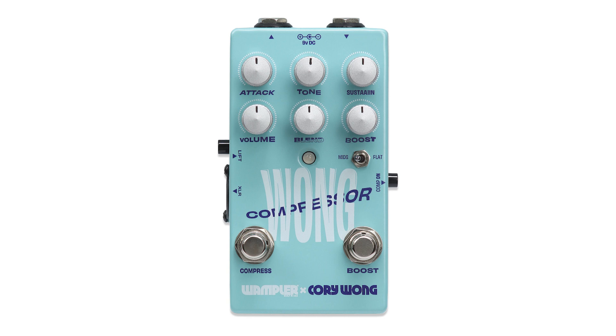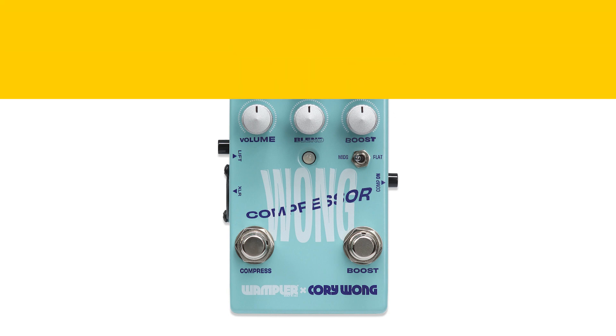For one, Corey added a boost to the compressor. There's a boost on the right side that you can engage, and what's cool is it has a flat EQ that you can engage, or a mid hump EQ that you can engage with the boost. I think it's really nice to have a pedal with that extra utility — not just a compressor, but also a boost you can use to save some space on your board.